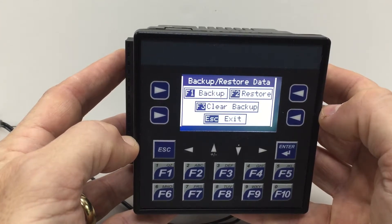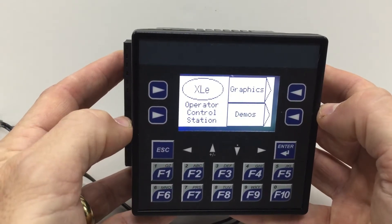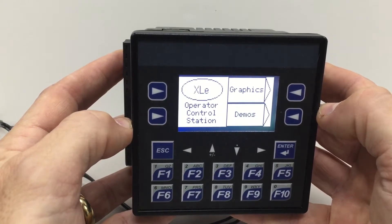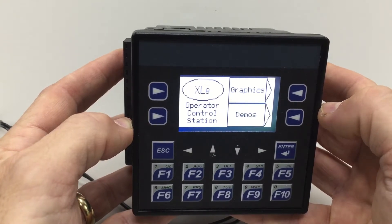That's all that's required. I can press escape to go back to the main program, and now should the battery ever fail in this XLE in the future, we won't lose our program and we'll have some default register values that we can run from.